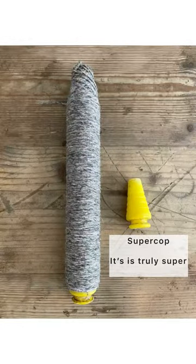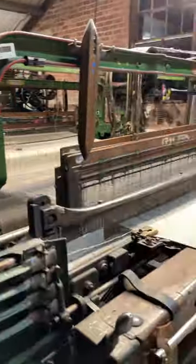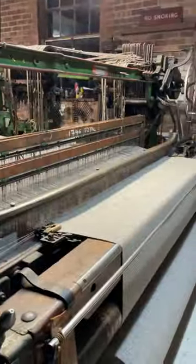Supercops are pretty amazing — they're completely hollow and the only thing that holds them together is that wool is really friendly and it wants to just hold on to the wool next to it.